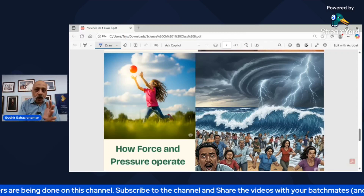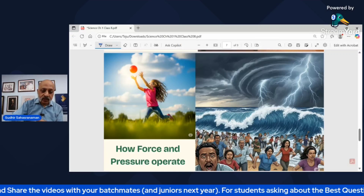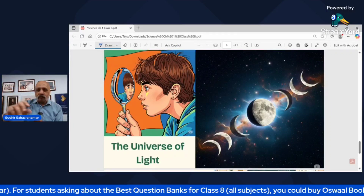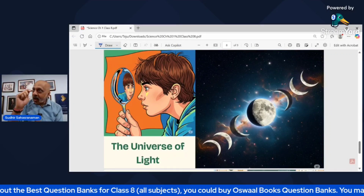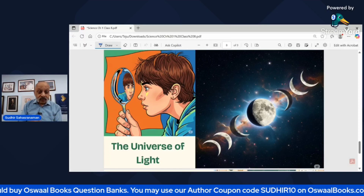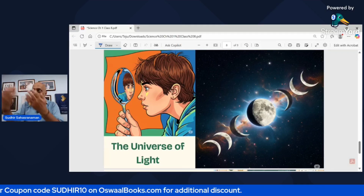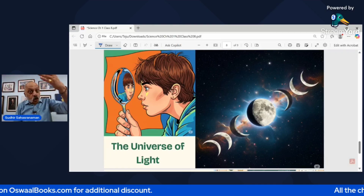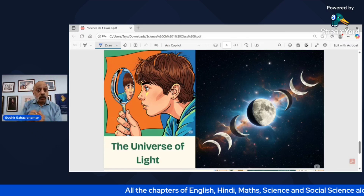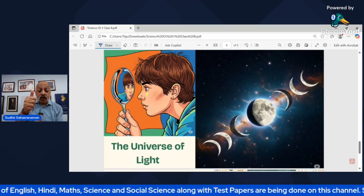That's what makes science — be it biology, physics, or chemistry — such an interesting and riveting subject. Then we are going to talk about the universe of light. Take a spoon that is shining and well-cleaned; you see your own reflection in it, and the image will be a little distorted. Why? Because the shape of the spoon is not flat — it is either convex or concave depending on which side you are looking at. Why does that happen? We are going to explore that in Chapter 10, on mirrors and lenses.